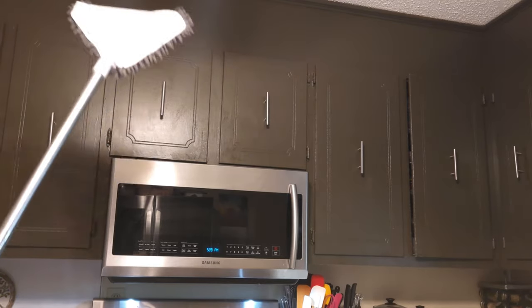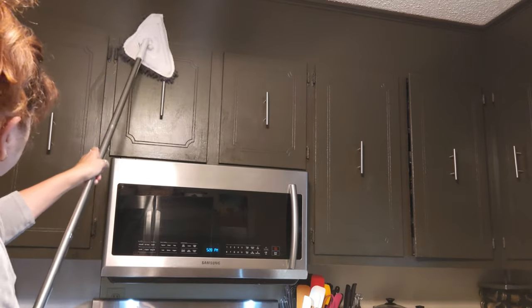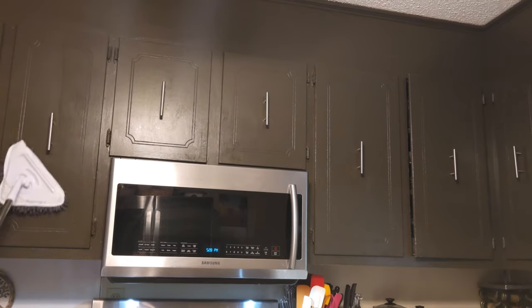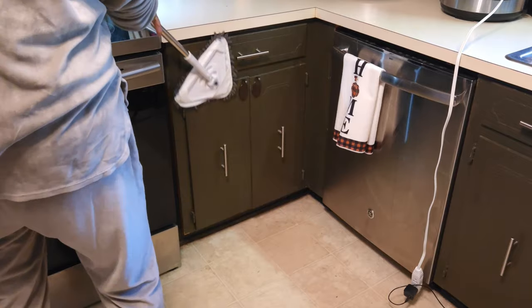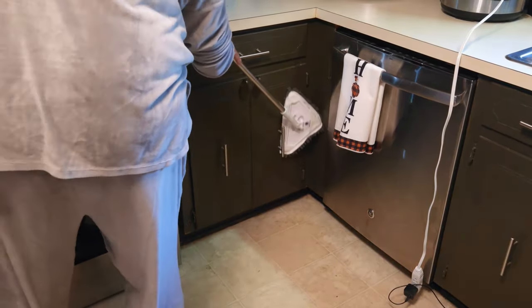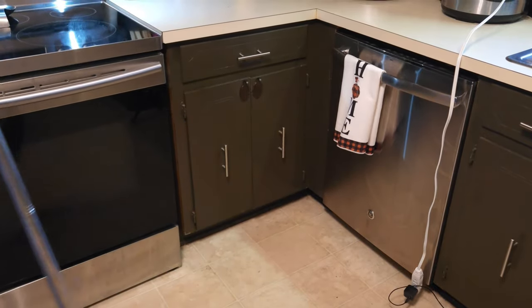For all of my cleaning gadgets, I will link them below — I got them all off Amazon and I do love them and use them on a regular basis. This is also not just good for up high; it also helps you get down low so you don't have to get on the floor and try to scrub things.